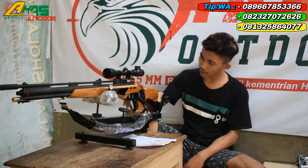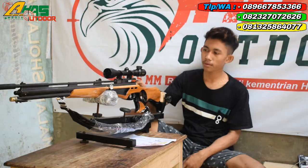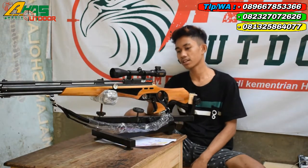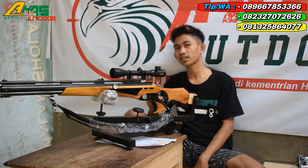Popornya ini bahannya dari kayu jati. Setelan power sudah ada di bagian belakang senapan ini. Setelan powernya tinggal putar ke kiri kalau mau keras, kalau mau irit tinggal putar ke kanan.